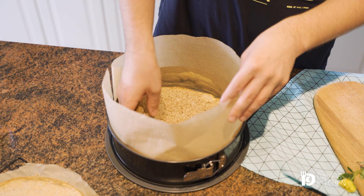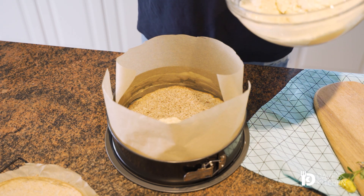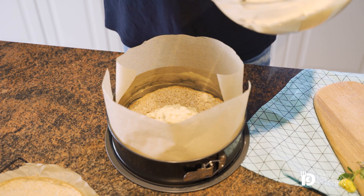To shape the cake, first line a round springform pan with baking paper. The baking paper should stand about 5 cm above the height of the pan. Place one of the cool sponge cakes at the bottom, pour half of the white filling on it and spread evenly with a spatula.